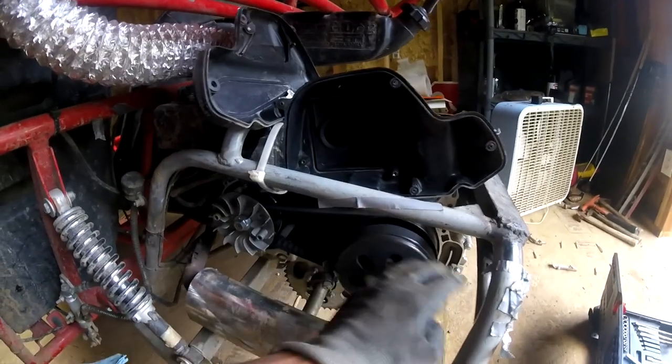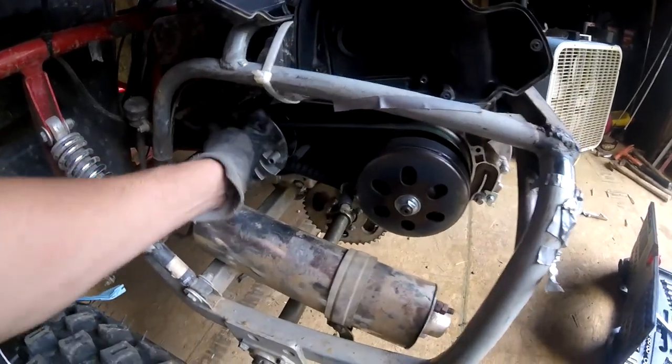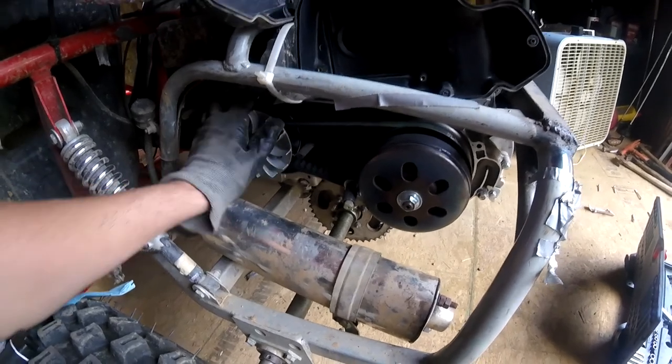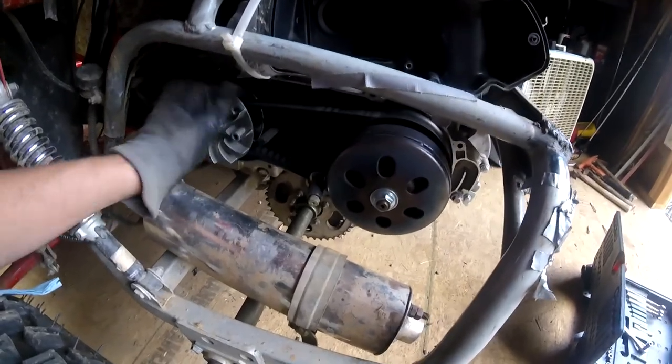Here's your clutch right here. I don't really see anything wrong — I probably didn't even need to open this thing up because it all seems good. Sounds a little crappy, but honestly it all looks okay. Maybe I didn't have to do this.